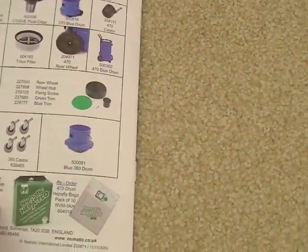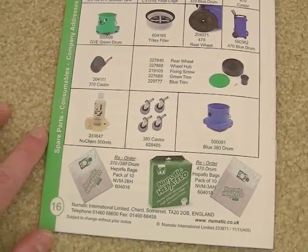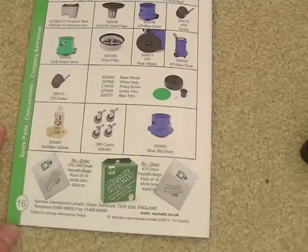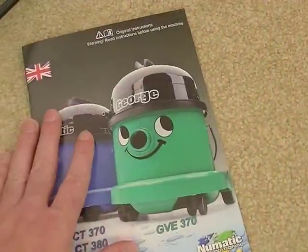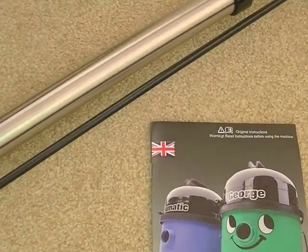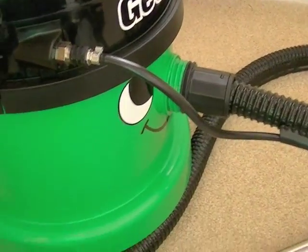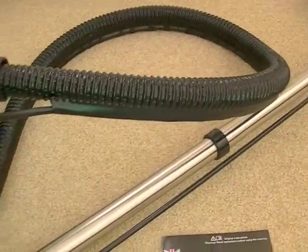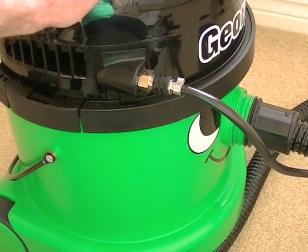At the back of the instructions you've got all spare parts listed — spare parts for Pneumatic machines are plentiful and fairly cheap. The Pneumatics are well made — they're made in Britain, probably the last vacuum cleaner manufacturer to manufacture in Britain — and they're sturdy machines. So that covers everything you get with the Pneumatic George and how to put it together. Now we'll start off in the kitchen and show how George can clean your kitchen floors.